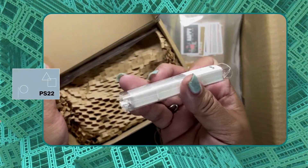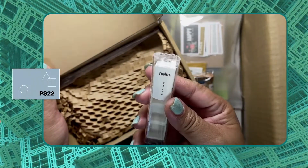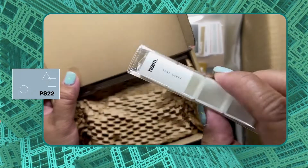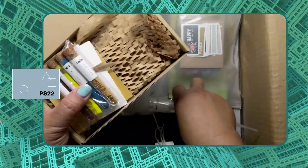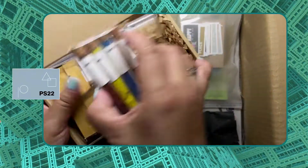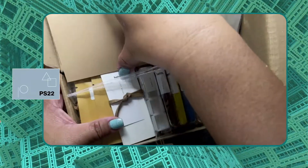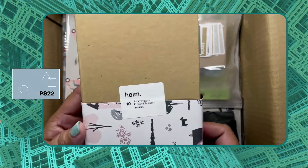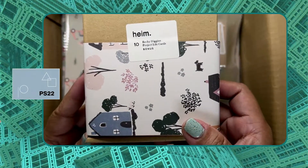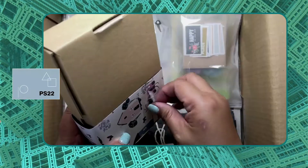The watercolor powder comes in vials, along with the pens — mini pens — and a dropper. This one is a Becky Higgins Project Life cards, which is a bonus kit.